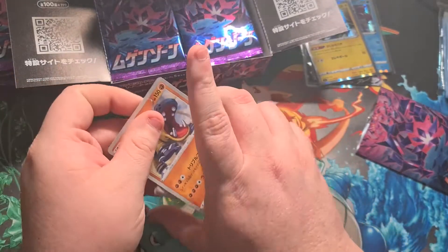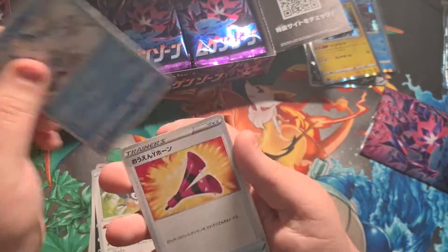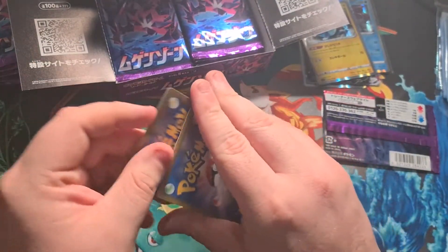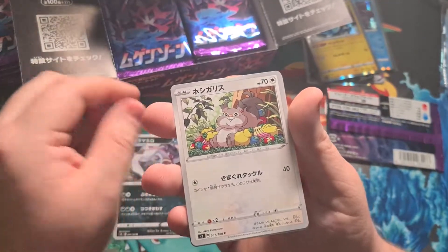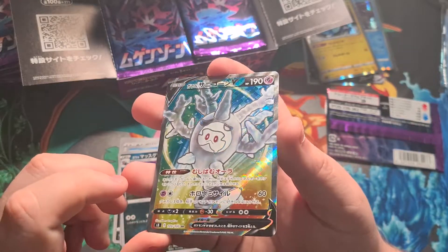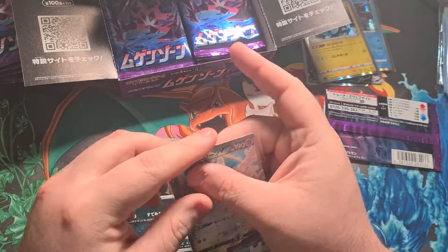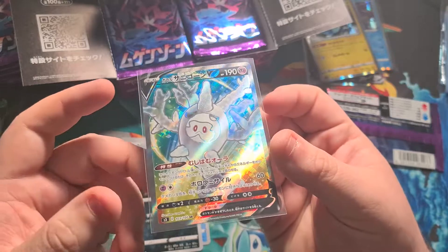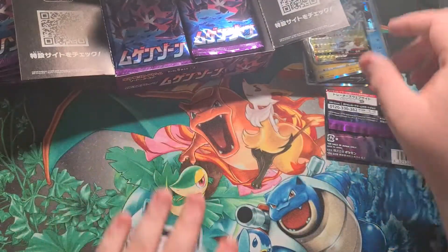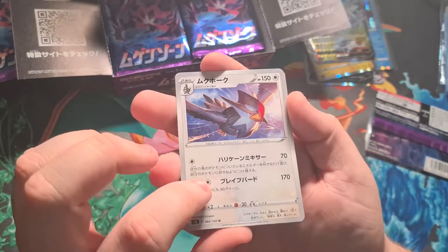Next pack: Scraggy, Starly, a Darumaka, and a Team Yell trainer with a megaphone thing. Following pack has a Malamar, a little squirrel, a Pansear, a Wingull — and our secret rare! It's actually gorgeous. No rainbow rare unfortunately this time but we can still pull the gold. That is a beautiful looking card though — the colors on that are insane, can't wait to pull that in English.